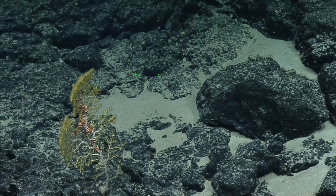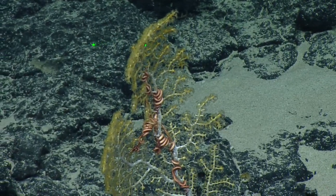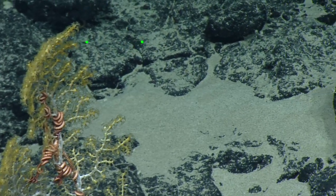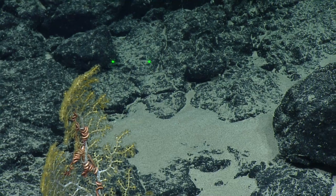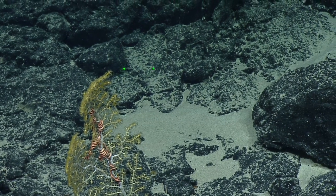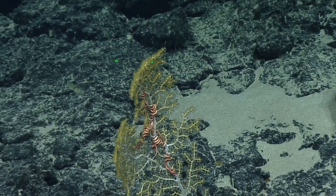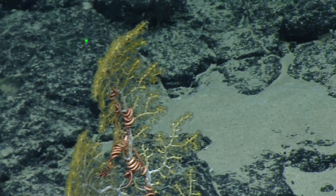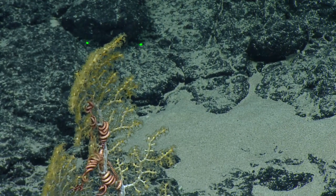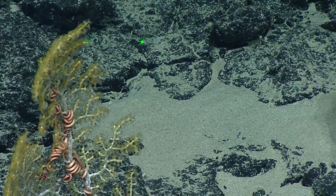And it looks like here there is something in front. Oh, amazing — beautiful shot. The Cinema Cam gives us a good wide-angle view of the coral and what's around it. It's nice in this camera — we can see the small things. We were seeing a lot of tiny ones yesterday. We could see so many small black coral colonies that otherwise we wouldn't see.